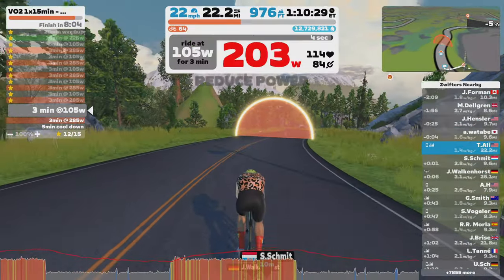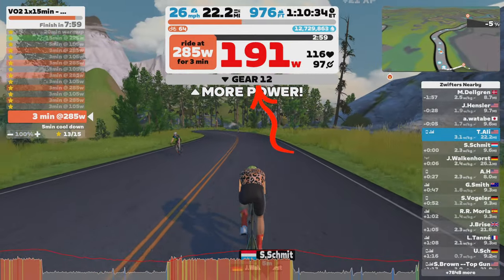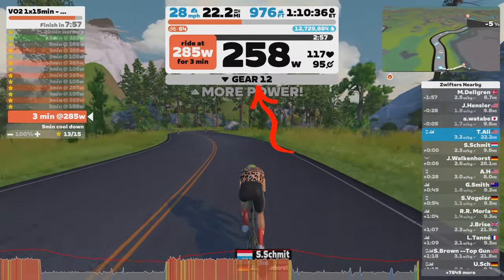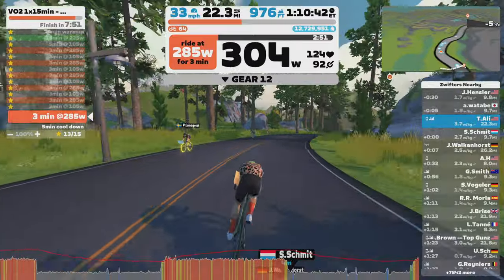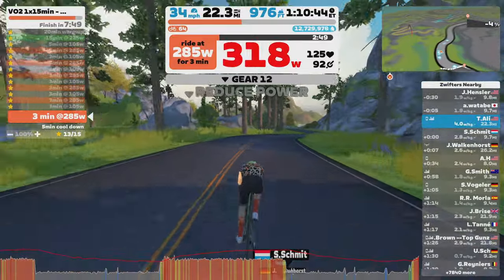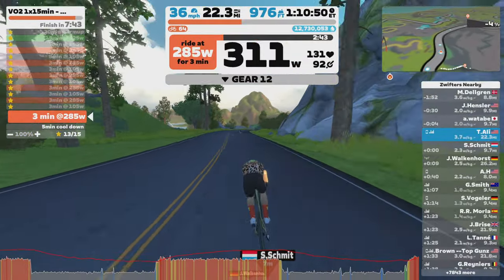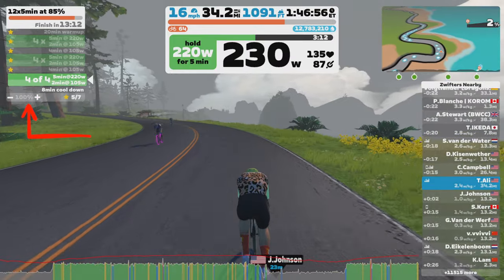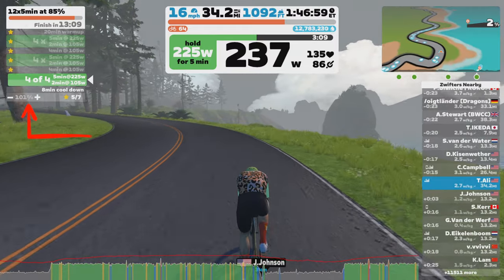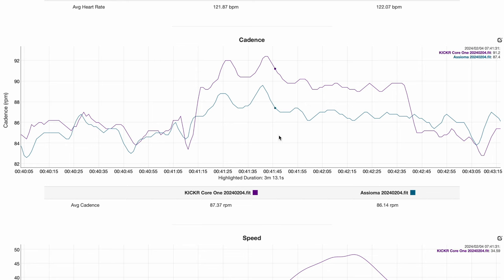In Zwift workout mode, if you turn Erg mode off you will see your virtual gears, which allows you to adjust gearing with the Zwift Click and adjust resistance. You can also use the plus and minus buttons on the Zwift companion app to tweak and fine-tune the resistance — a great option when you do not want to use Erg mode for certain intervals. When Erg mode is on, pressing the plus and minus buttons on the Zwift Click will adjust the intensity of the workout. Cadence was also good — a little off in some sections but overall very solid, no complaints.